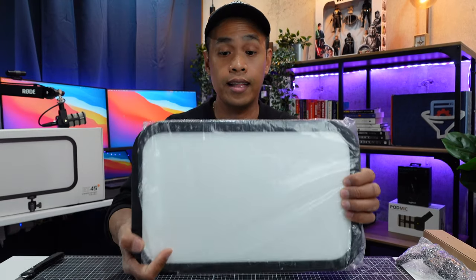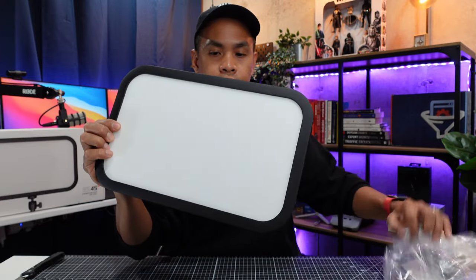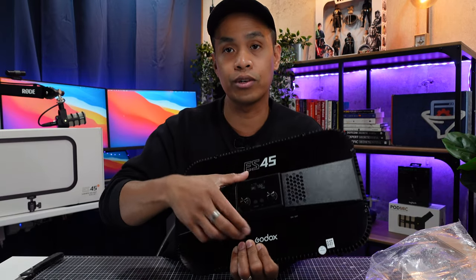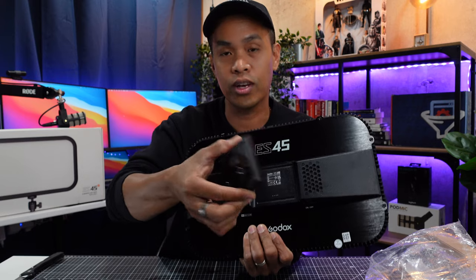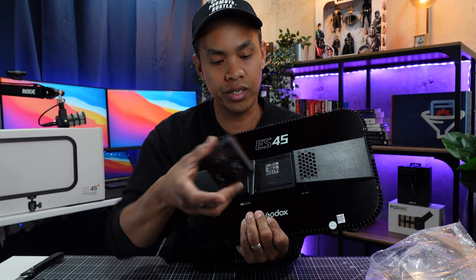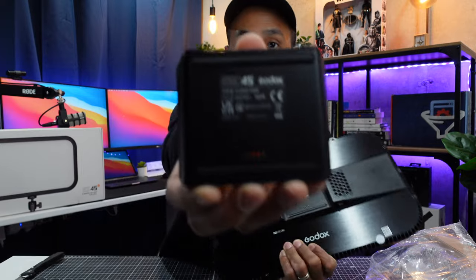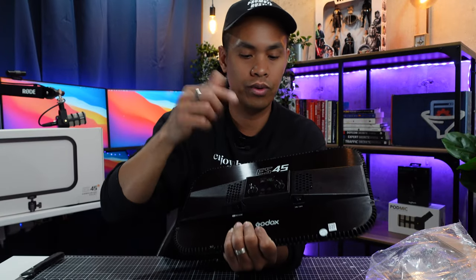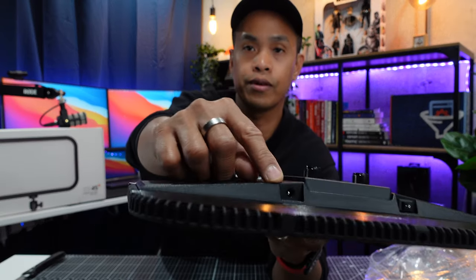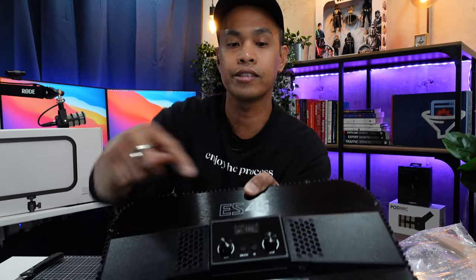Now let's go back to the LED light here. I'm just gonna remove this plastic. Wow this is beautiful — nice and shiny. Over here is the control and this is detachable. There are four prongs here and you just easily attach this back to the back of the panel and it automatically charges. Over here we have the input for the charger, the on and off button, and some controls.